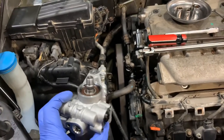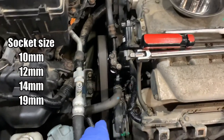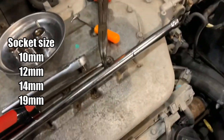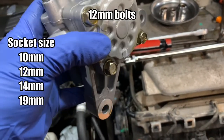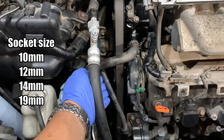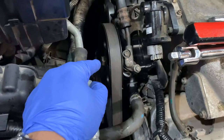For tools we will be using a 10mm to remove the ground right there, a 12mm to remove the studs holding the power steering pump to the engine, a 14mm to loosen the tensioner pulley to remove the serpentine belt, and a 19mm to loosen the actual pulley from the pump.